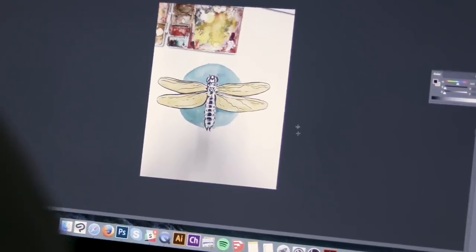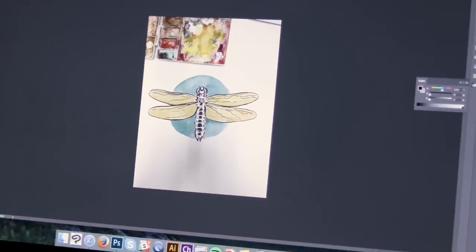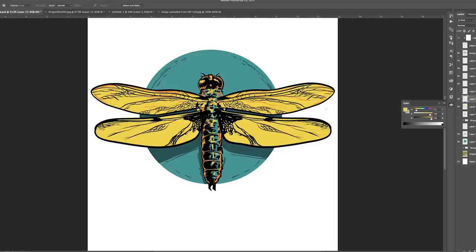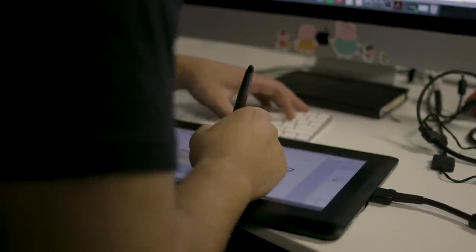I was working on this watercolor piece but I decided I really want to make it pop, so I'm going to basically recreate it digitally — recreate all the line work and get it as clean as I can so that I can have a nice, really sharp print.